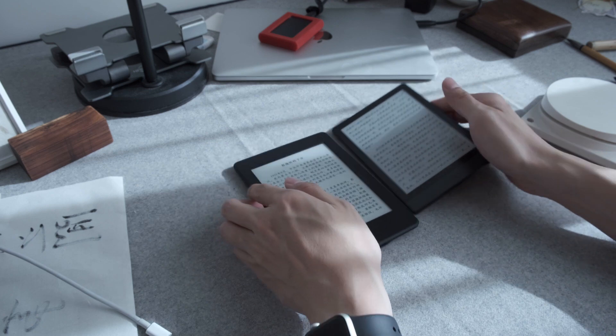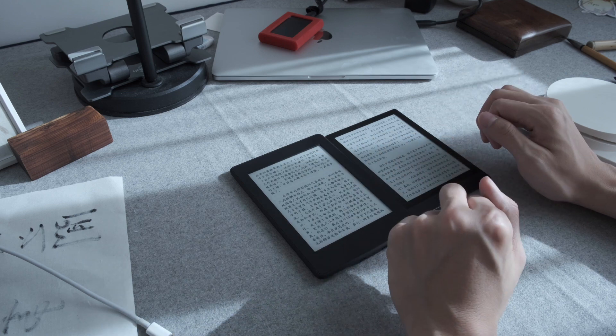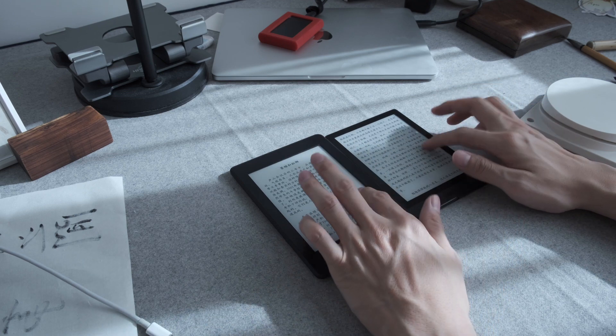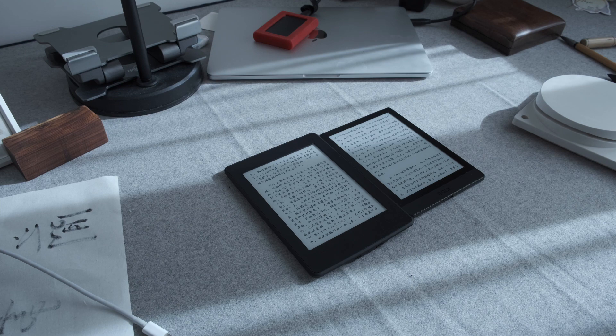Let's compare the page turning. I think the Kindle is a little bit faster, even though it's a very old model. I'll try to use my camera's slow-motion mode to show you the page turning of these two devices.